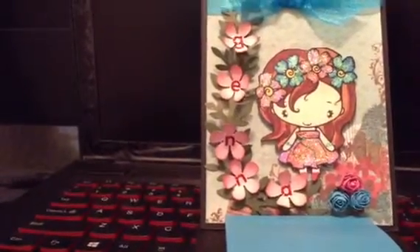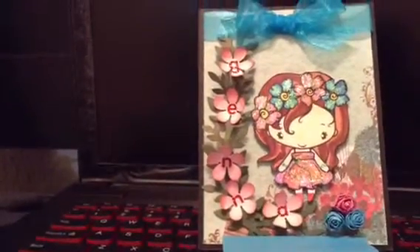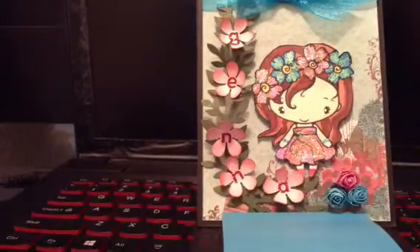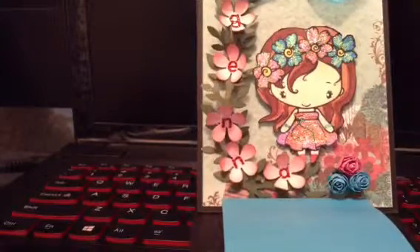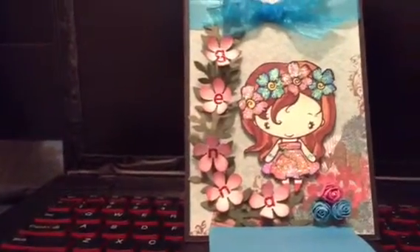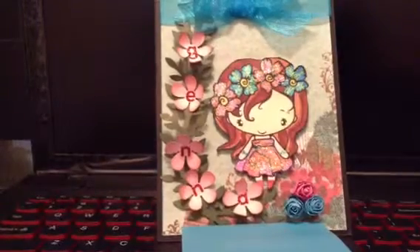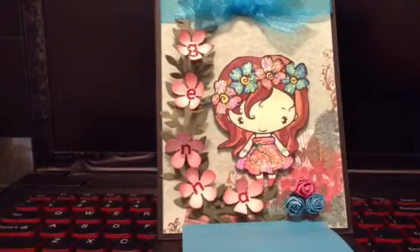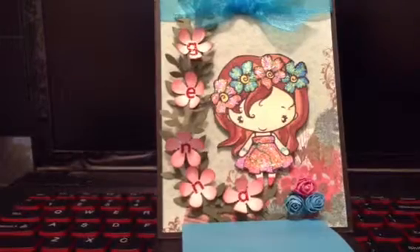We just punched out some flowers there to put her name. We thought it was a cute idea to put the flowers on a vine and just put her name there. Instead of making a nameplate or a banner, that was a different idea that we came up with together. We just glued that on the vine, and the vine is actually a Martha Stewart branch punch.